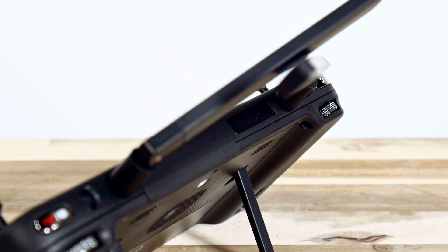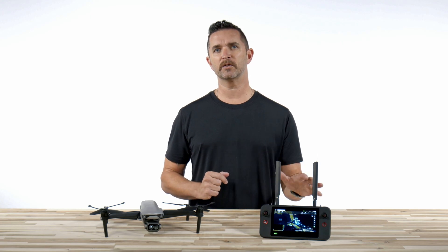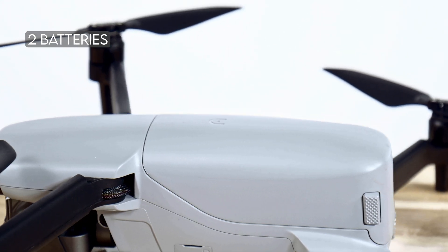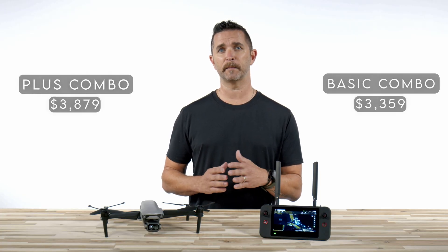That's it — we just covered the Autel EvoLite Enterprise 640T Basic Kit. For those of you who need more flight time and protection, Autel also released the Plus Combo Package. In that Plus Combo you get everything that we just covered in the Basic Kit, but you also get an additional 2 batteries, which will give you a total of 3 aircraft batteries, you also get 2 sets of spare propellers, and a rugged carrying case. The price on the Plus Combo is $3,879 compared to the $3,359 on the Basic Kit.